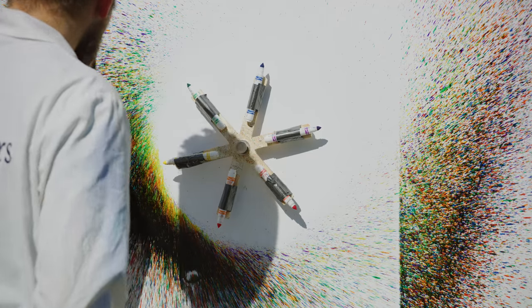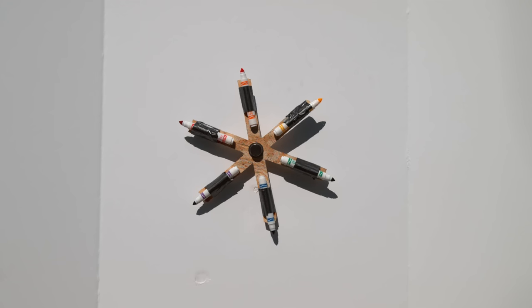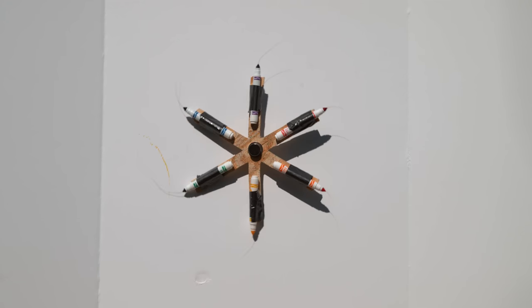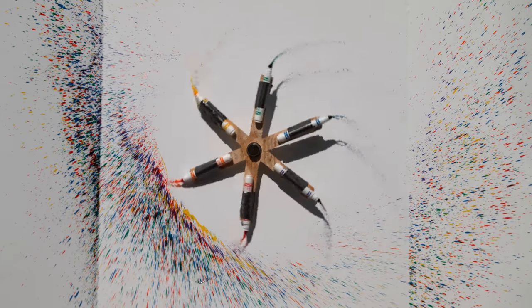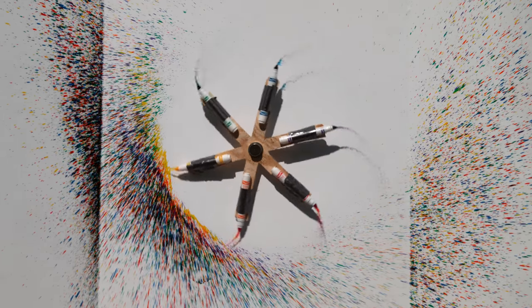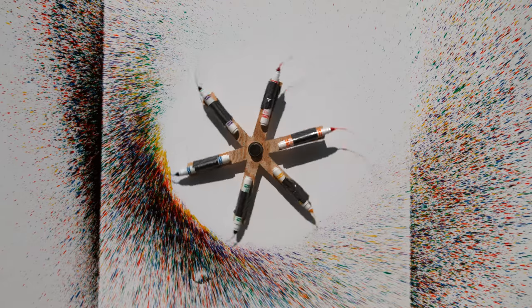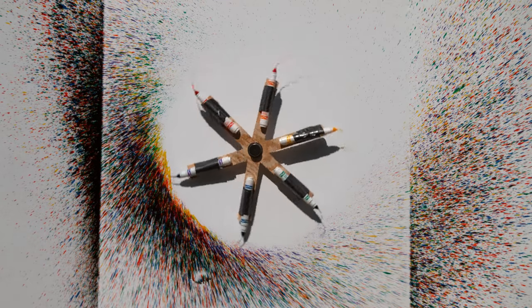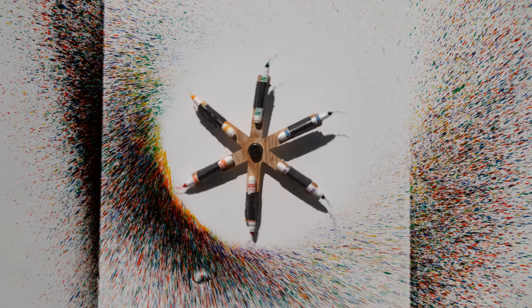Hit it. Okay. Three, two, one. Flipping it. Whoa. Look at that. Look at that color. Looks like a spaceship going through — you know when something's spinning down — looks like something from Star Wars. I like the Star Wars look.